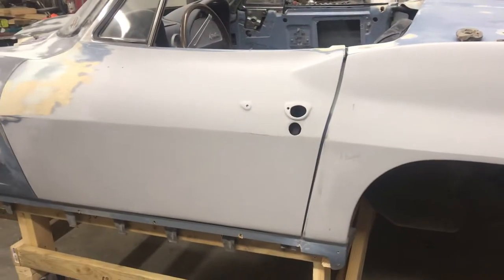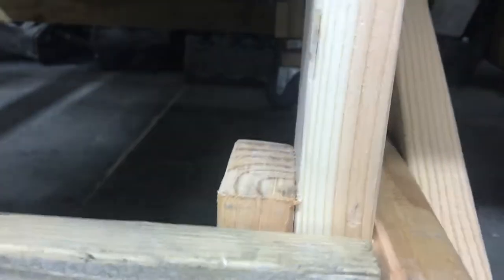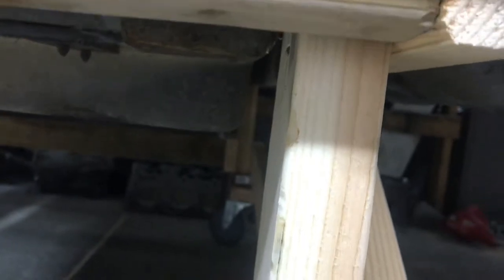Since mine's a convertible, it's spreading the doors a little bit just sitting on the birdcage. I built it to the plans but I used two by fours, same as that other gentleman I watched on YouTube, but I had to cut out that brace right there because it hit the body - there's not enough room to get it up in there for it to land snugly.